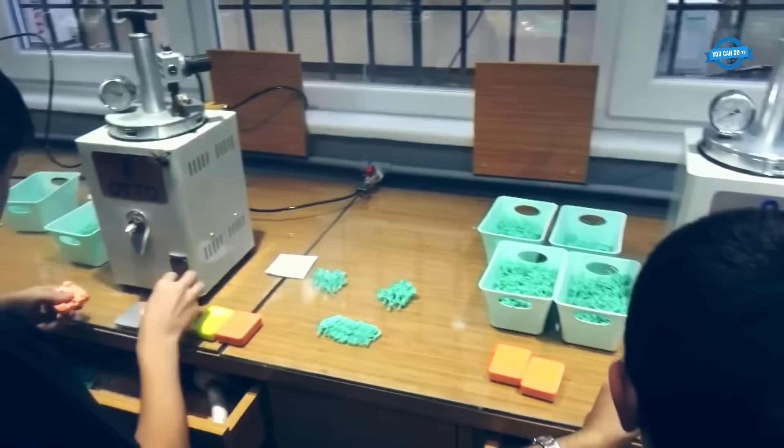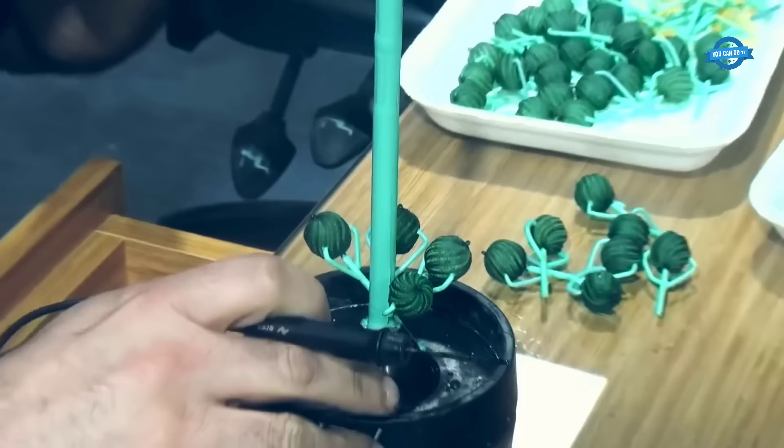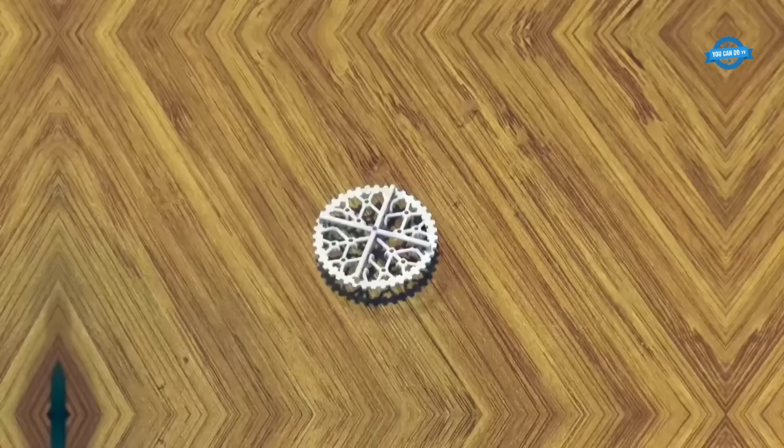Assembly and tree formation: in preparation for the casting process, multiple wax models are attached to a wax sprue forming a tree-like structure. This assembly allows for multiple jewelry pieces to be cast simultaneously, optimizing production efficiency.